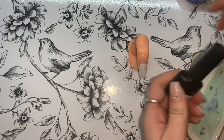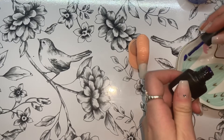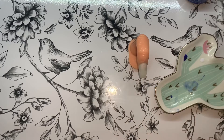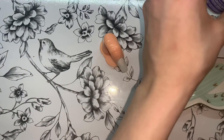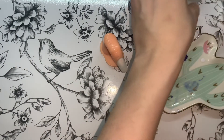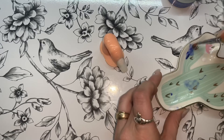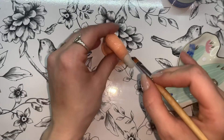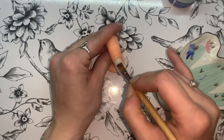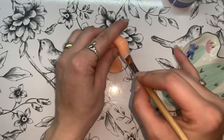Here I just take some gel polish color — whatever color you want to use — and then take clear builder gel and mix it with the gel polish. Once you mix them together, it creates this very thick, translucent gel polish with a jelly effect. You just apply it onto the nail however you want, and that's basically the effect I got for the cloud background.